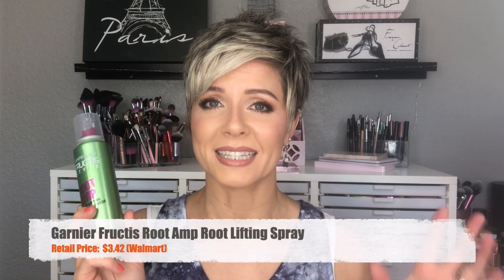When I saw this I got really excited because I think this is only around four or five dollars at Walmart. I will annotate the prices on screen for each of these products. I was really excited to try this out because it sounded like a good product similar to my Catwalk Root Boost. However, this made my hair feel so dirty and just gross. I hated it — in fact I hated it so much I only wanted to try it one time. So sadly this did not work for me at all.